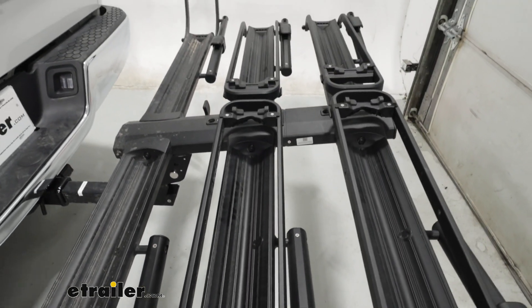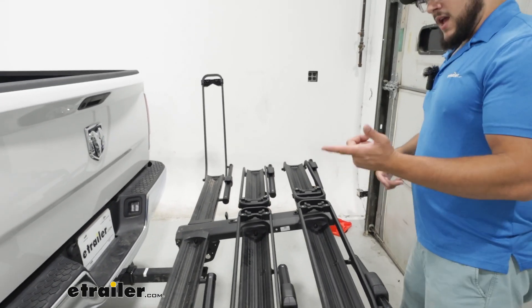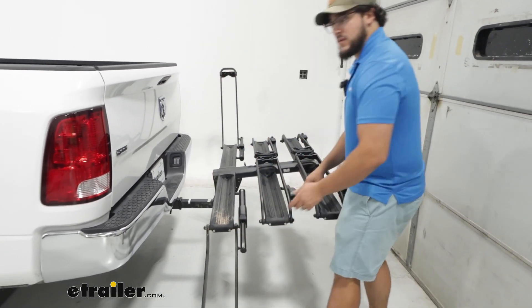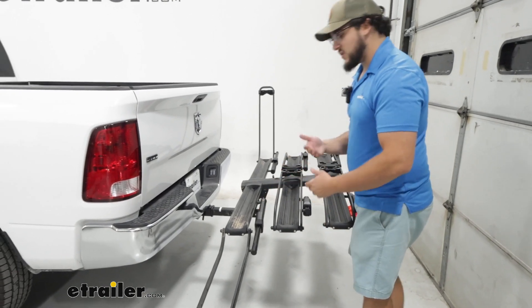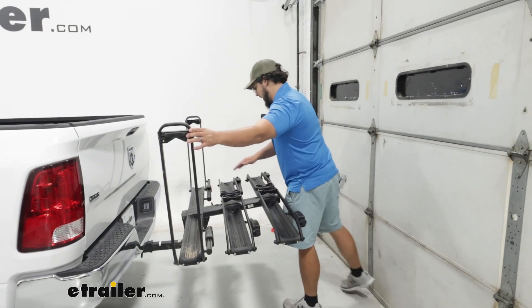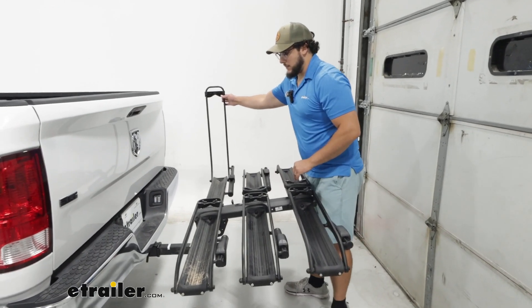When you're done, you probably need to put everything back up. When I try to grab this arm from here, it's stuck — we actually need to press the piston again, and then it releases. Now you can put this into the flat position, which can be more ideal when you're driving without any bikes on.